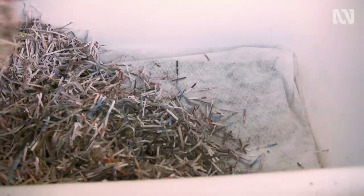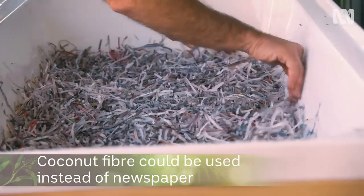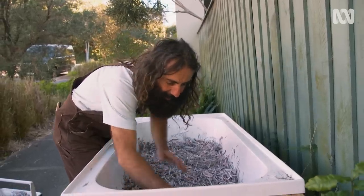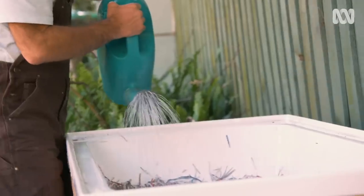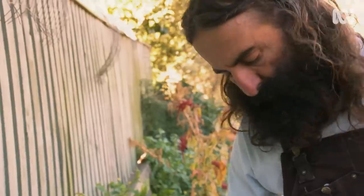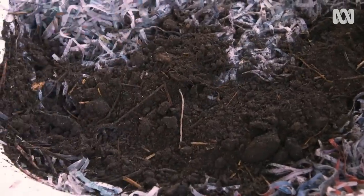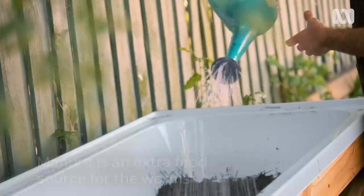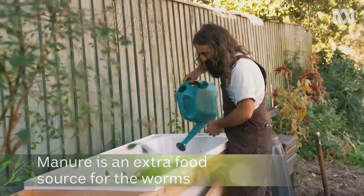The next layer is this shredded newspaper. You could also use coconut fibre. Effectively, it's the worm's bedroom — this is where they come when they're not eating. I'm now adding a layer of compost and soil straight from my garden, and it's brimming with life to activate this whole thing. I've also thrown in a few handfuls of manure because that's another source of food for the new residents.